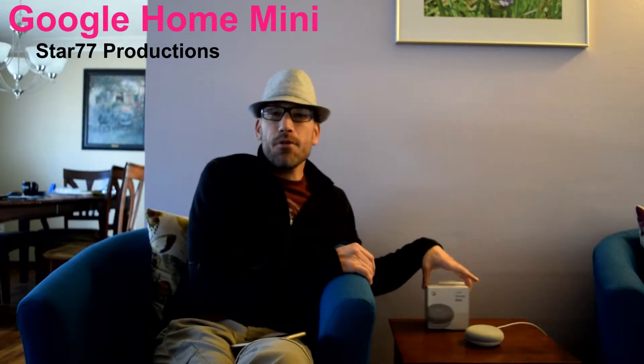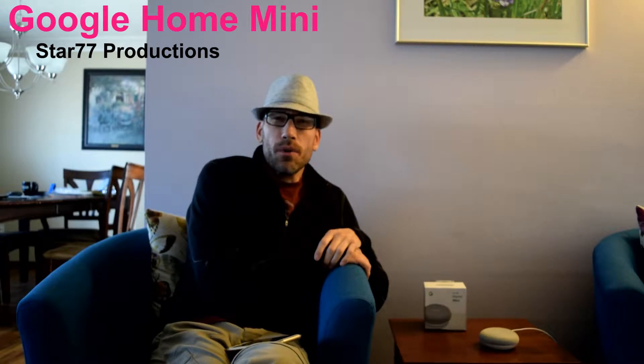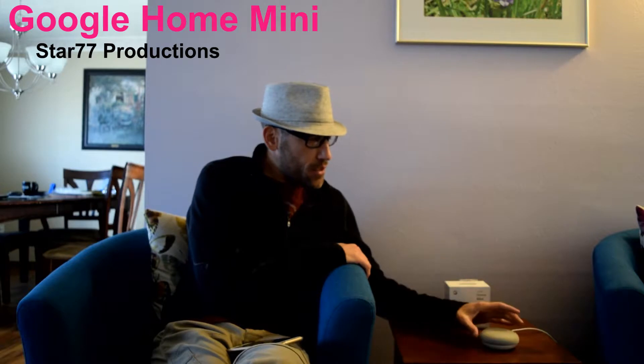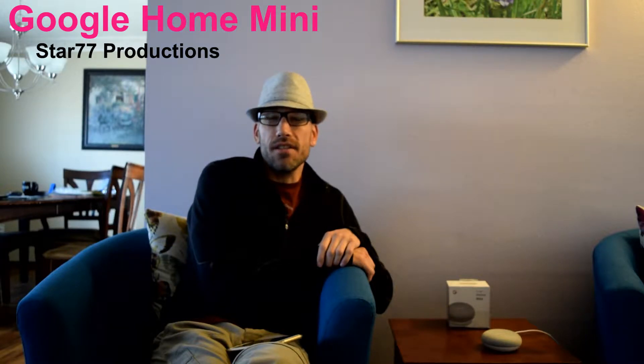I believe they have three versions: this new mini, the regular one, and they also came out with a Max. Basically the only real differences between the three are the sizes, the sound quality, and the types of speakers inside them. The mini has a good one just for regular around-the-house listening to music and talking with Google, while the regular one and the Max are a little bit more for entertaining and better sound quality.